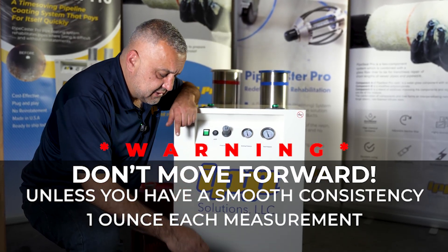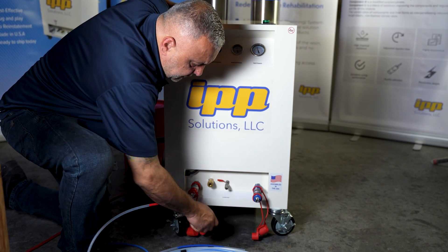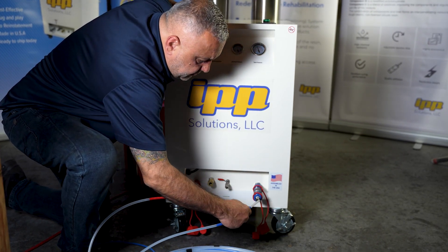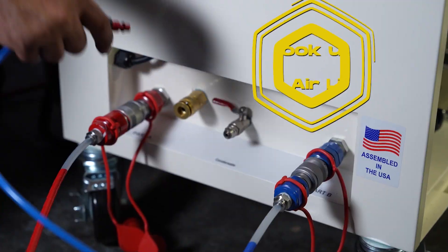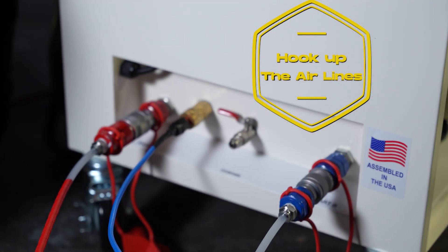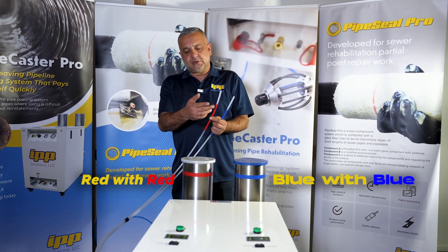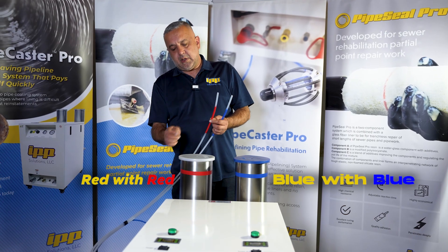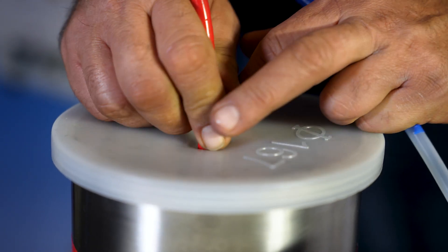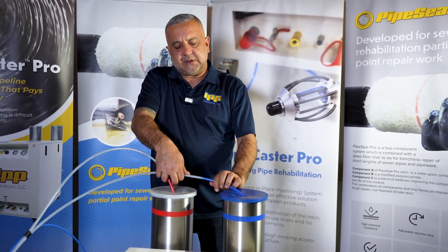Once you have smooth consistency, go ahead hook up your red line to red and your blue line to blue. Now go ahead hook up your airline. Make sure you put the right hose with the right tank. You'll see a red label here — go ahead put it in your hardener side. You see a blue label here — go ahead put it in your resin side.